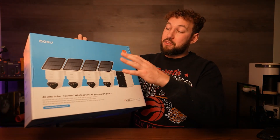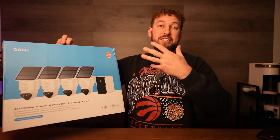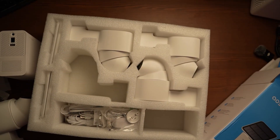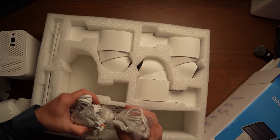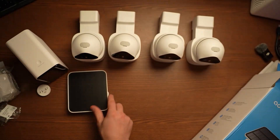ASU was nice enough to send me their four-camera T2 kit with the home cortex system so I can try the full experience and take advantage of the cross-camera tracking. Inside the kit, you get everything from the power cord to the home cortex system, all the mounts and screws, and of course your four cameras and four solar panels.